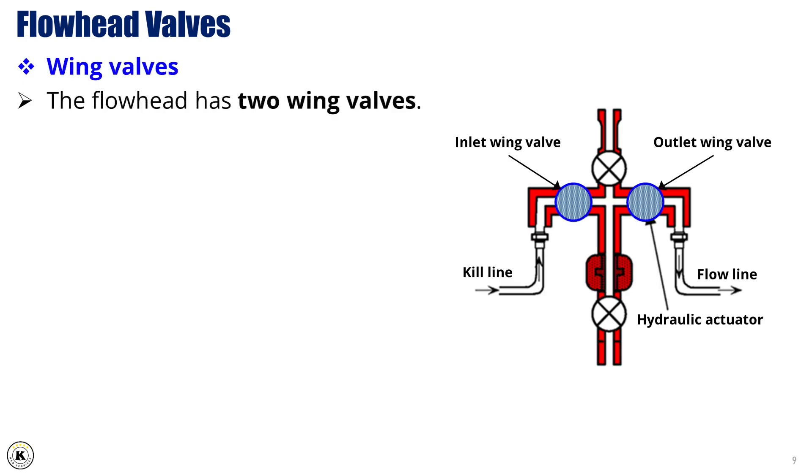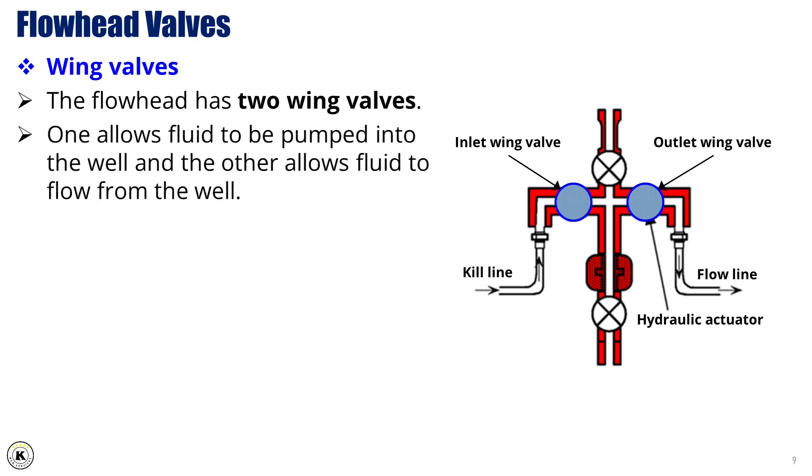The flowhead includes two wing valves. One allows fluid injection into the well, and the other allows production flow from the well. These valves control the direction of fluid movement during well operations.